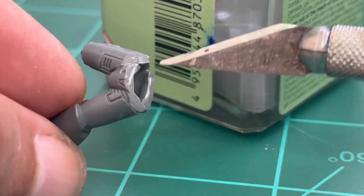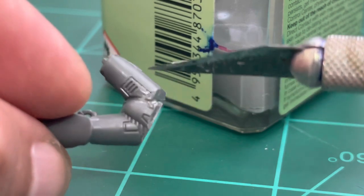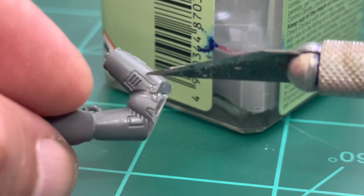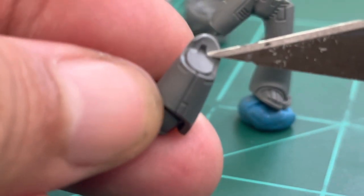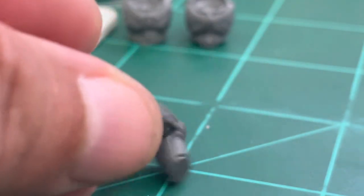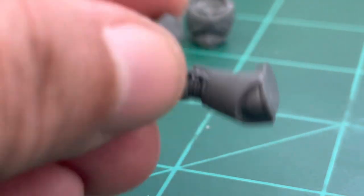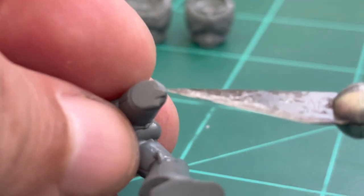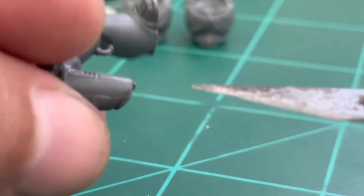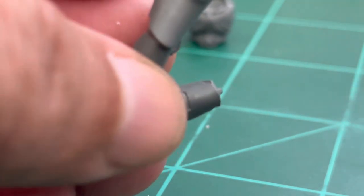We add some goo inside, especially in the part that has been cut, to seal both parts from the inside. Then I'm going to sand and remove that small nip you can see on the leg — a very tiny piece — so I can also move the lower part of the leg to find a position I like.